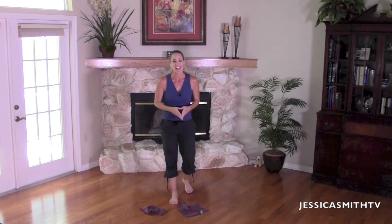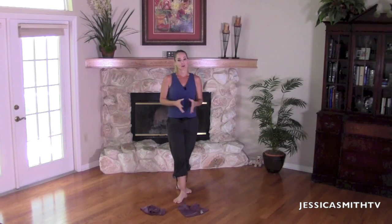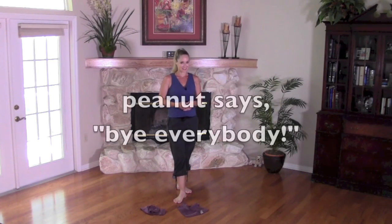I want to thank you so much for joining me and Peanut for some of this workout today. And I want to say a very special thank you to Power Music for providing us with this beautiful soundtrack today. Please visit their website workoutmusic.com for tons of great workout mixes and music. Thanks for joining me guys and I'll see you next time.